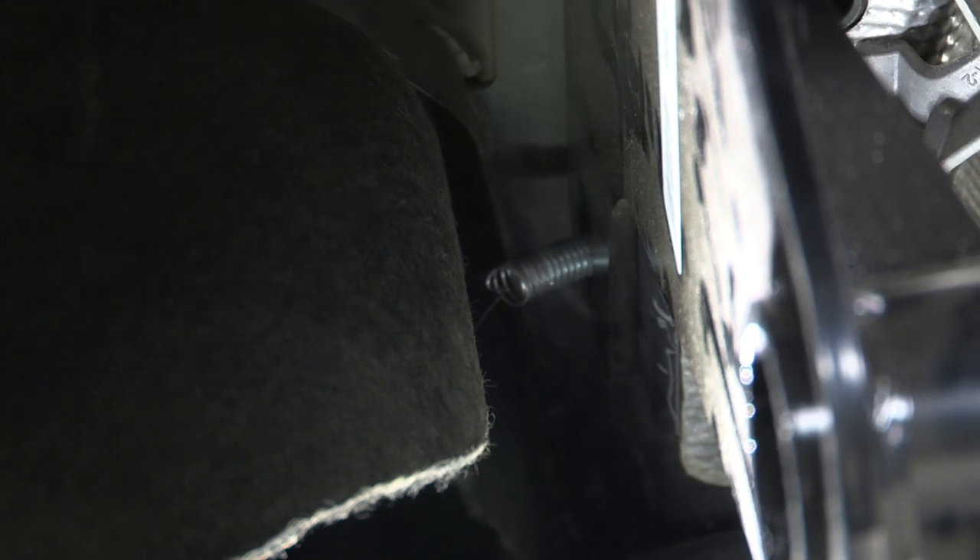Now we're ready to pull on this side here and it should come right through the access hole. We'll go ahead and leave our fish wire on there for now until we get all the bolts through. We'll do that same process on the remaining three bolts.